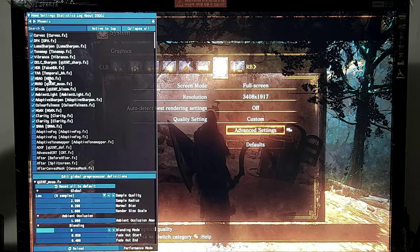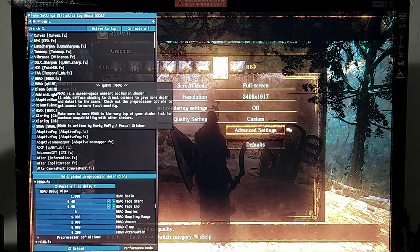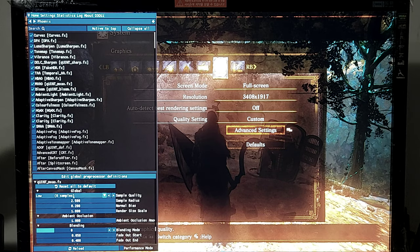Phoenix undip presets are modified. HPAO 8 times, MXAO 8 samples.